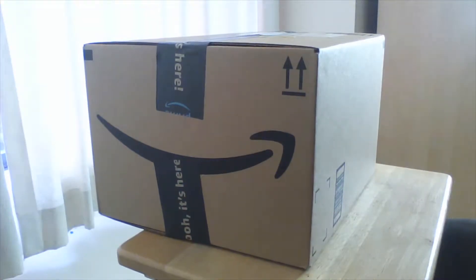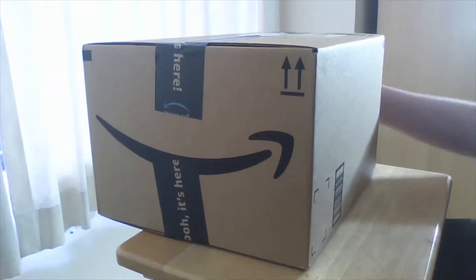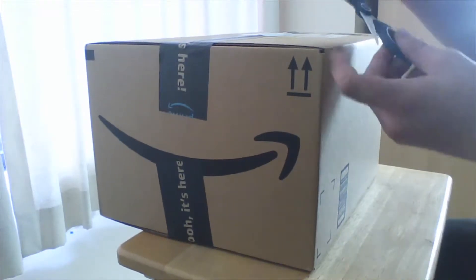Yo, what's going on everybody? Welcome back to another video. Today we have a box — I want to see what's in it. I'm actually kind of excited to see what's in it. But anyway guys, let's get right into this. First things first, we've got the scissors.